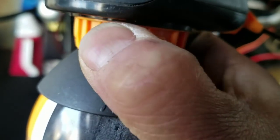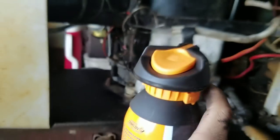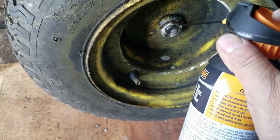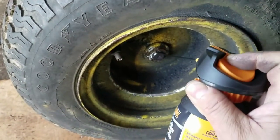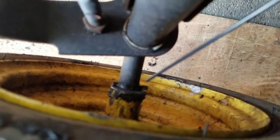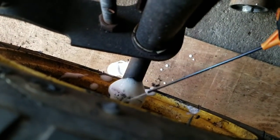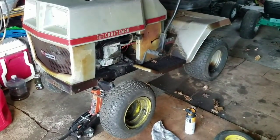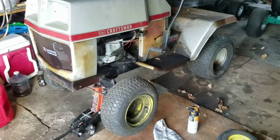I squirt some on there — it comes out really well, really foamy. Success! Another success! That looks way better than the little tiny weenie tires — nice. I'm going to do it on the other side too.